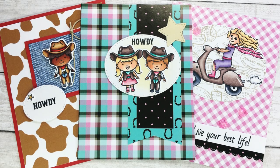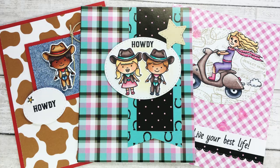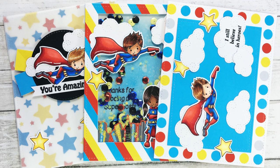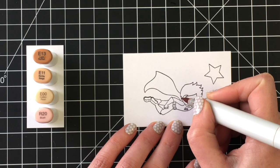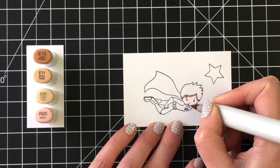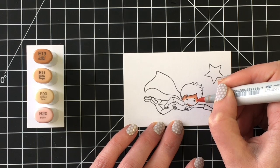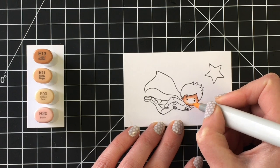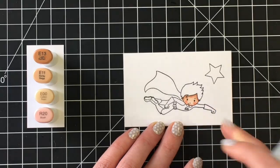Hello everyone, it's Jen. I'm guest designing for Scrapping for Less this month with the April 2020 Flavor of the Month card kit called City Streets and Country Roads. I'm going to create six cards with you today. These three are the ones that we will start off with, and this is from the Super Host collection. There are amazing stamps in this kit and great pattern papers. If you want to see a full unboxing, I do have that video separately and will link it at the end of this video.